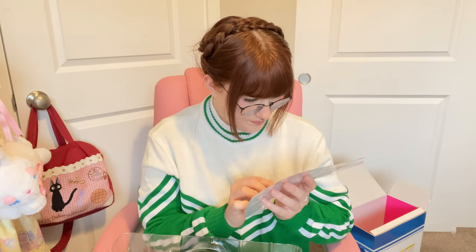Right off the bat, just upon taking her out of the box, she does smell heavily of plastic, so there's that. We do have a little instruction manual as well. I don't know if I'm going to need the instruction manual but I'll leave it out just in case, since I am going to be leaving her cast on.